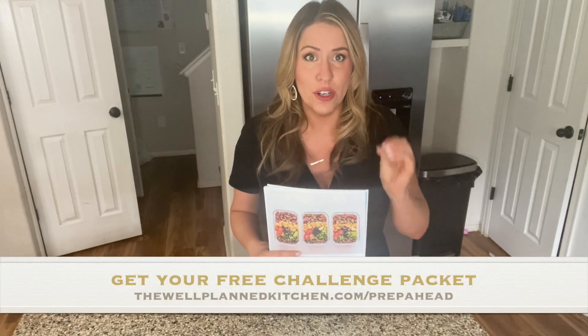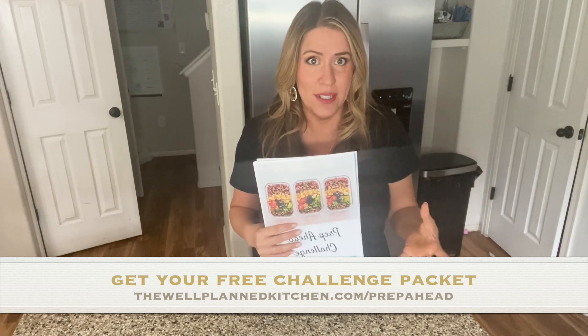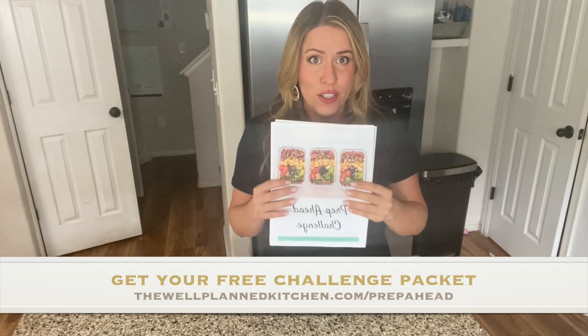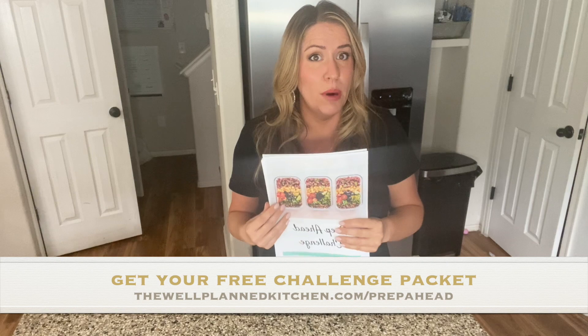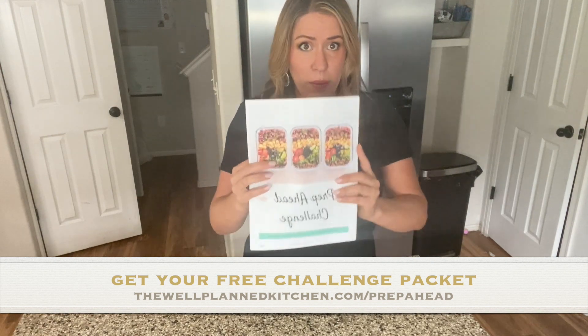Would you like to have Trim Healthy Mama friendly foods prepped and ready to go at all times so that you can stay on plan more easily? If you would like that, I'm here to help you. We have a prep ahead challenge starting tomorrow. If you haven't gotten anything ready yet or missed the announcements, that's okay — you can still join in. Go to wellplannedkitchen.com and get your prep packet.